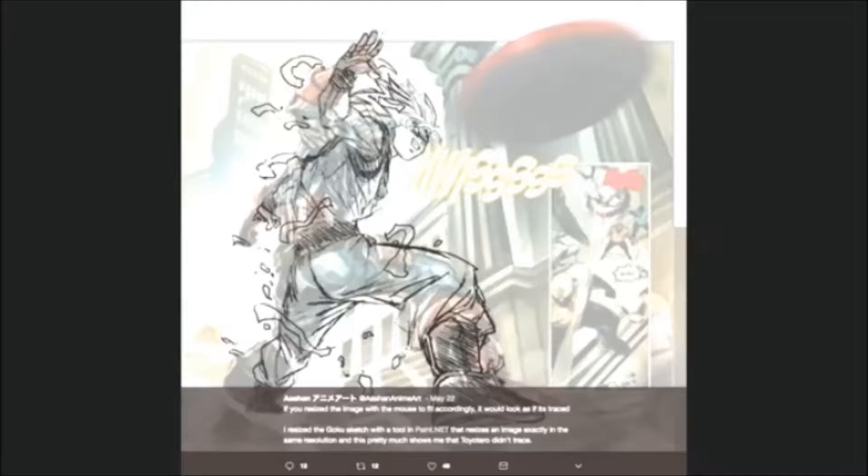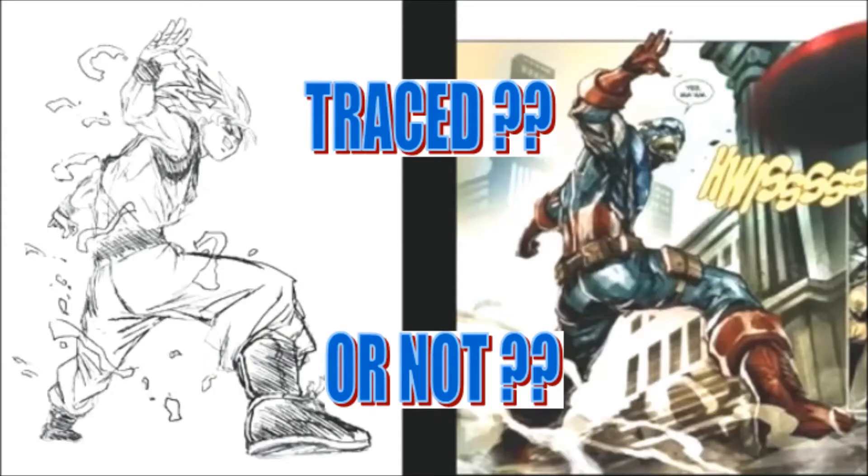So I really do think that he must have used the Captain America picture as a reference. Though people have now started saying that Toyotaro also used to copy Toriyama's art.